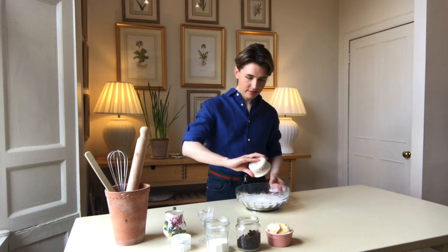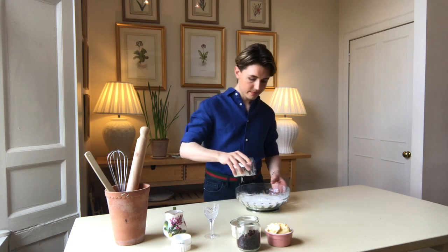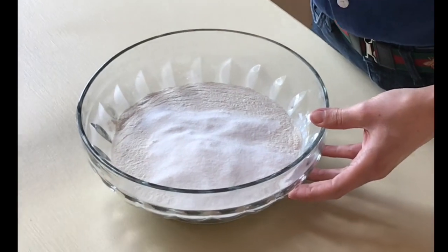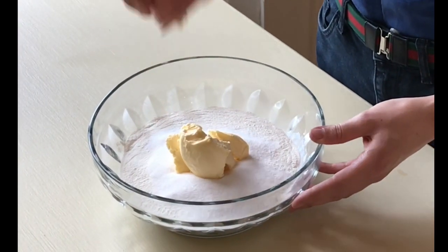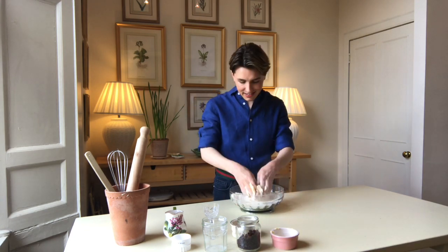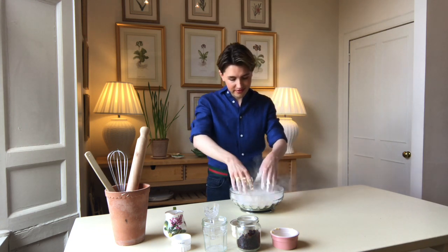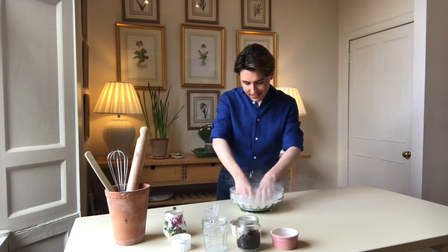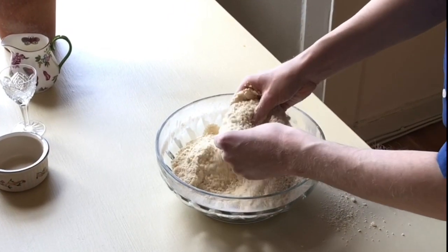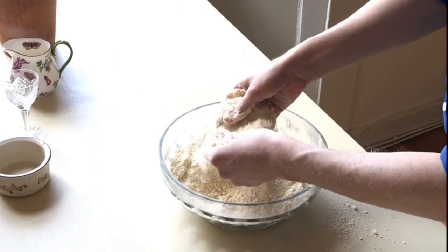To start I'm going to take the flour and add the baking powder, salt, sugar and butter. I'm going to use my fingertips to rub these together and create a fine breadcrumb. I'll confess I absolutely detest this part — ever since I was a child I've hated getting my hands dirty. Try to rub as delicately as possible; you don't want to overwork the mixture. Imagine you're massaging a cute little puppy, and when you have fine breadcrumbs, that's when you know you're done.